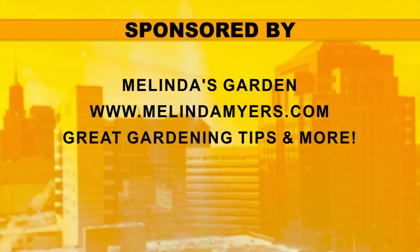Well, thank you, Melinda. And again, you can go to her helpful website. All you have to do is dial up MelindaMyers.com for a lot of great advice.